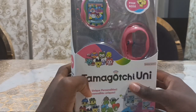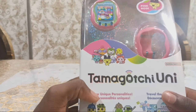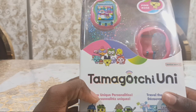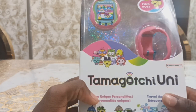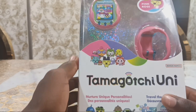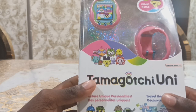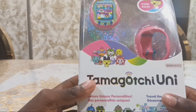The Tamagotchi Uni doesn't have a touch screen and touch buttons. I like using the touch screen on the Smart and the touch buttons on the Pics, because I like the future of Tamagotchi's. The good news is you'll be happy that the physical buttons and the no touch screen are back to being a normal Tamagotchi. But for me, I'm a bit disappointed about them getting abandoned.